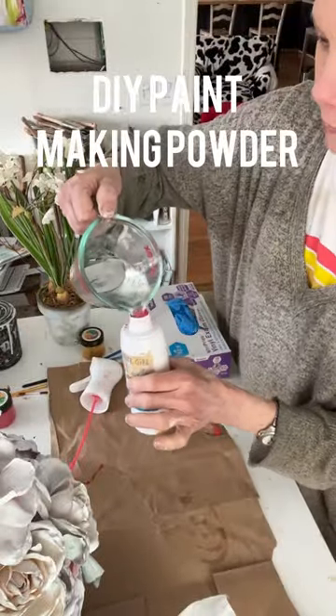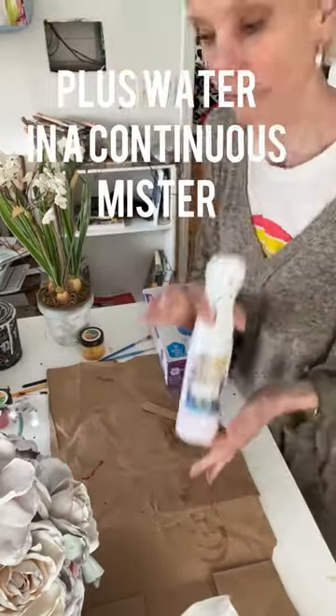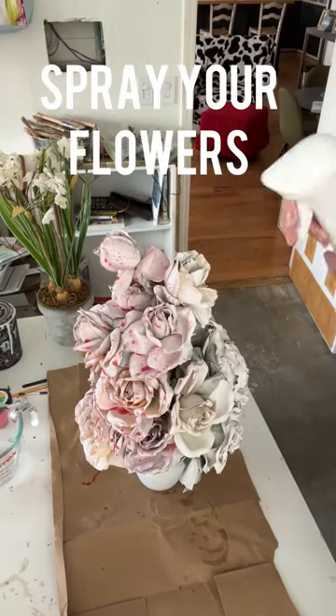Dyeing fake flowers. I use DIY paint making powder. Add a little to a continuous mister with water. Shake your bottle well.